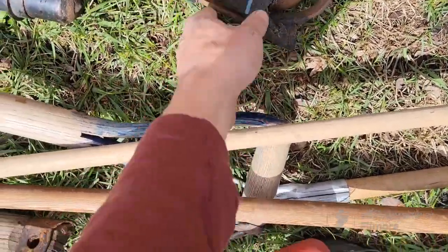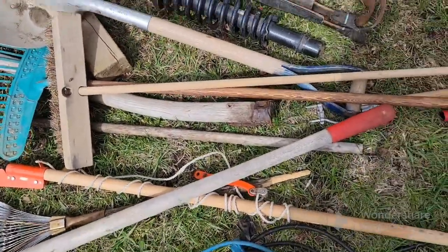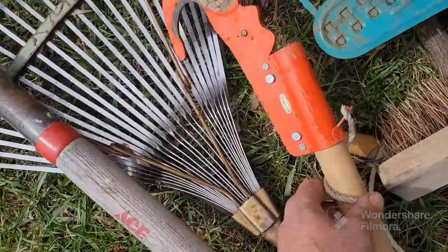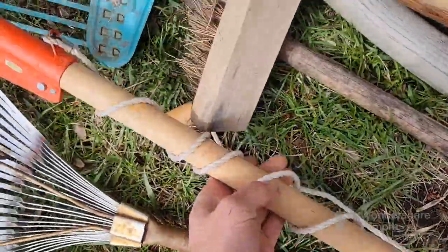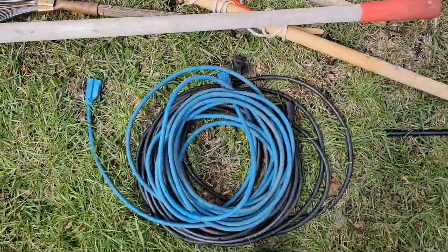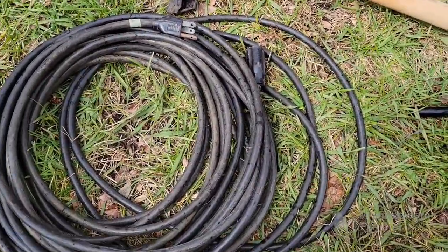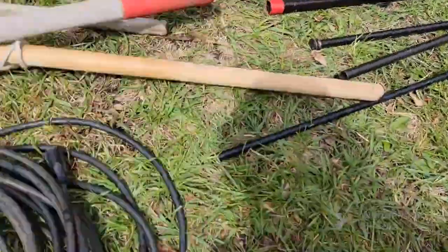More car parts — a shock strut thing. Got a couple of rakes and shovels. Got a pole saw — it's broken. Got a couple of extension cords too. One of them is only two-wire so I'll just scrap that one, but this one's three-wire so I'll keep it.